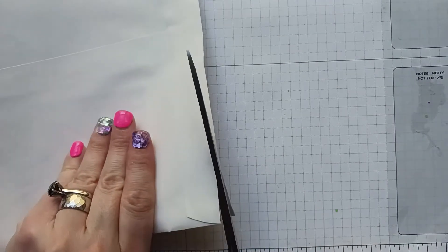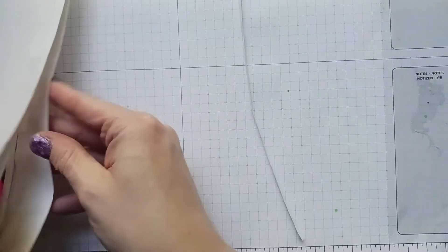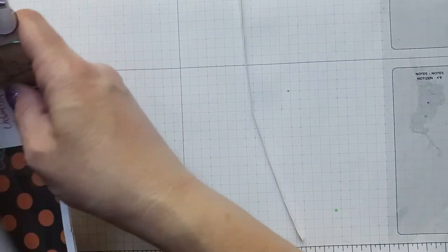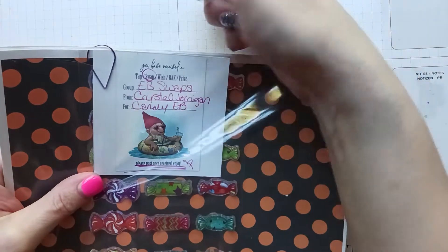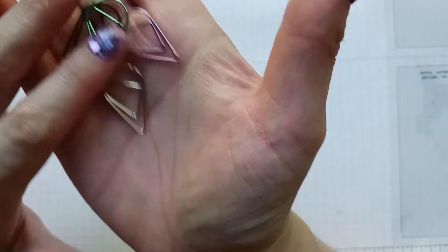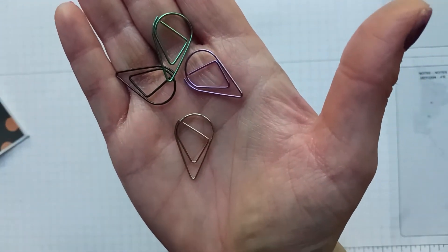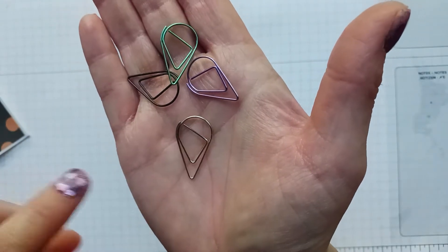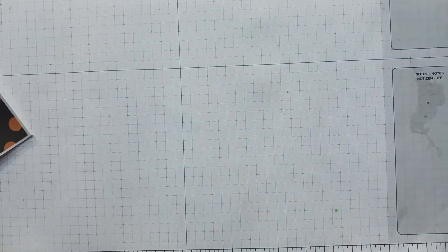We got these little paper clips that I've never really seen before this kind. We got them in green, purple, black, and silver — like a metallic. Those are pretty cool, and it looks like she gave me a bunch of things in this binder page.